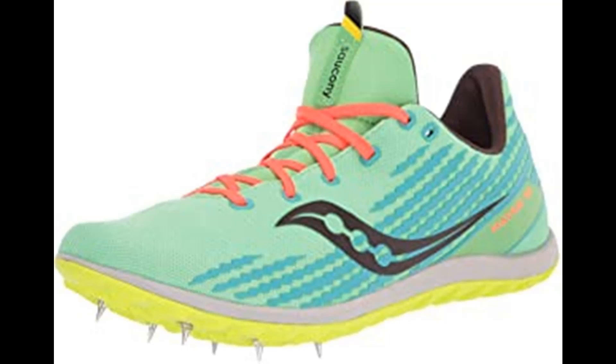Overview: 6-Pin Spike Plate, Breathable Mono Mesh Upper, 3D Print Graphic Detailing, Embroidered Dero provides locked-down fit, SSL Eva Midsole. Weight: 4.3 oz / 122g.